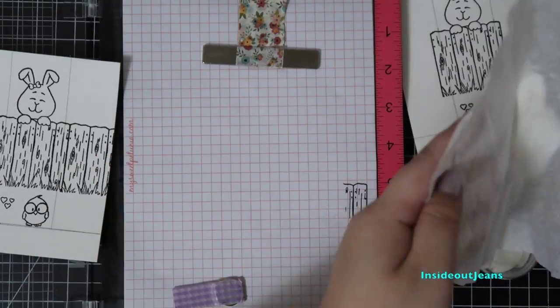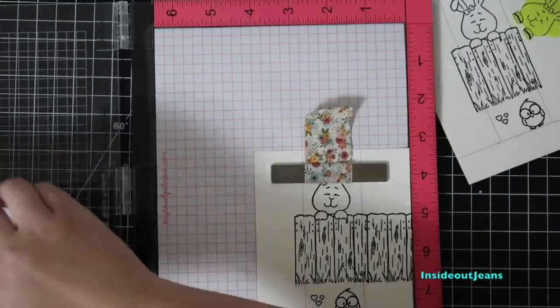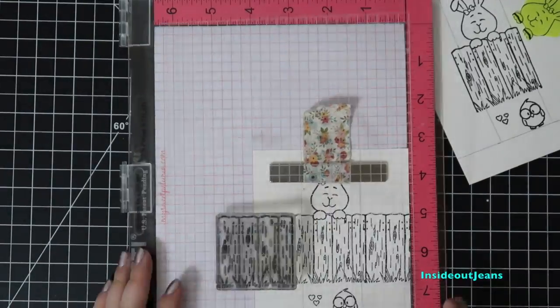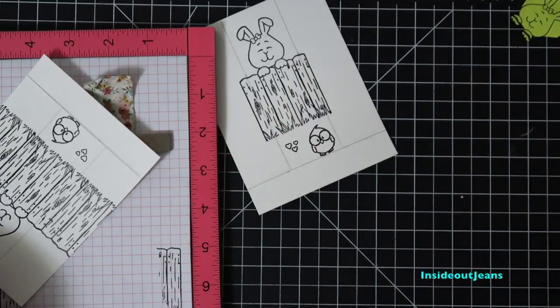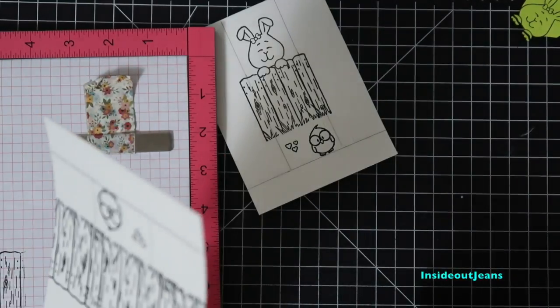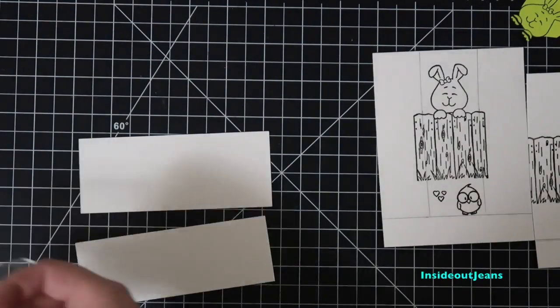I had to create a quick mask for the bunny so it looks like her paws were over the fence. For one of the cards, I'll go ahead and stamp the fence on both sides. This will be the card front, so I want the scene to look complete. You'll see me use my heat gun on the front and back of the paper since it tends to warp a bit and I'm trying to flatten it out.